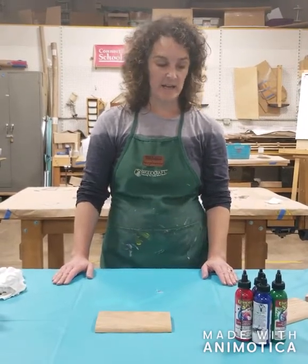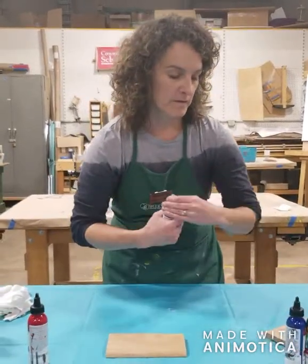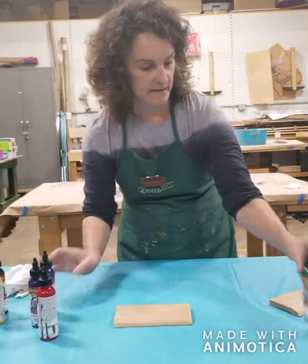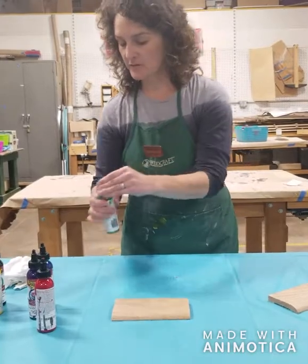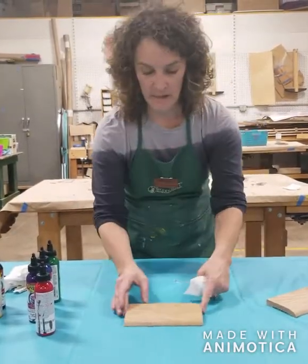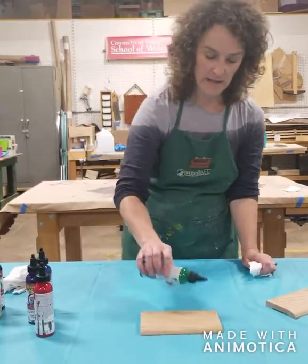Today I'm going to demonstrate how to use it as a stain. The four colors I've chosen to use are red, purple, blue, and green. It's important before you use it to shake it up to make sure it's evenly distributed. This is a water-based product so it washes up easily with soap and water.